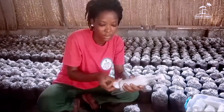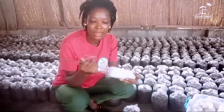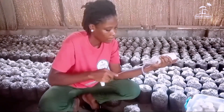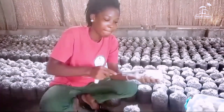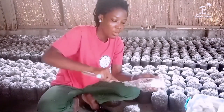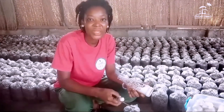All our materials are well sterilized and neat. The next step is to remove the cotton that has been used to seal the mouth, then break the spawn in the bottle down so that we can use it to inoculate. The grains are stuck together so we need to break them down to separate them into pieces. We are using one bottle for 15 bags — so the ratio is one bottle to 15 bags.